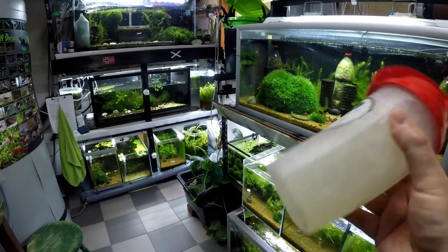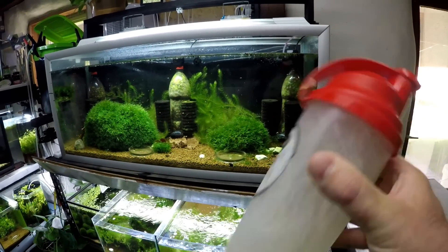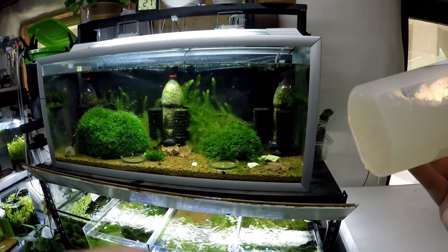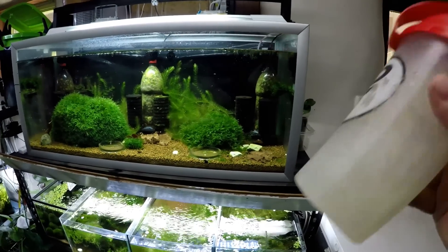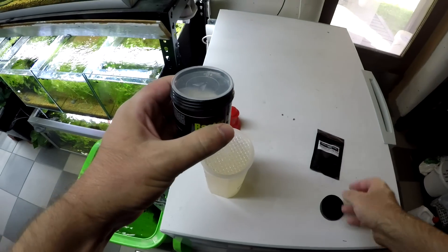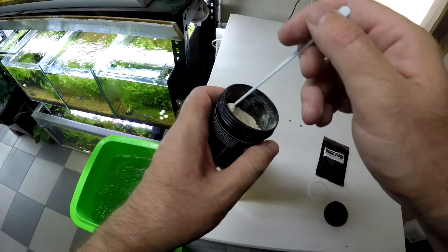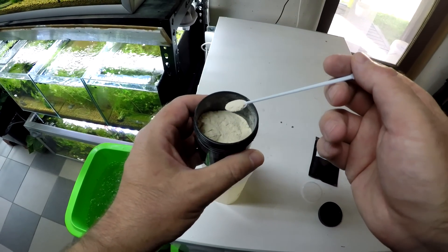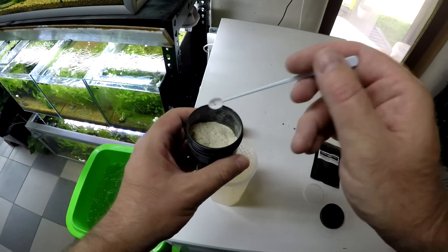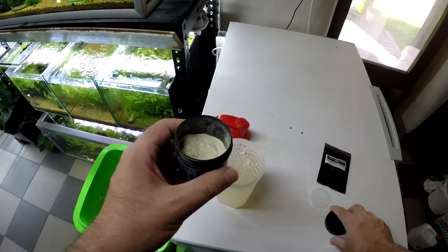The reason I add Montmorillonite clay is because I want every single shrimp in these aquariums to get some bacteria and some clay, and it will help them survive. Once your Montmorillonite clay is well mixed, grab your Bacter AE. Disregard the dosing instructions because it's far too much — this is how much I like to add. This is a 0.3 milligram scoop, and I only put two in, and this is for all my tanks.